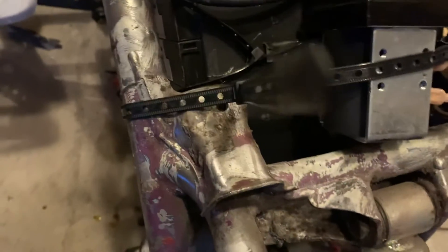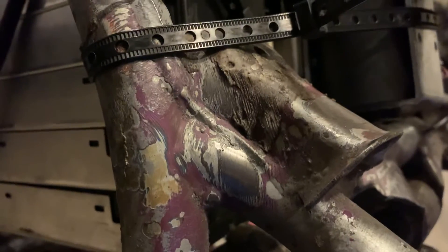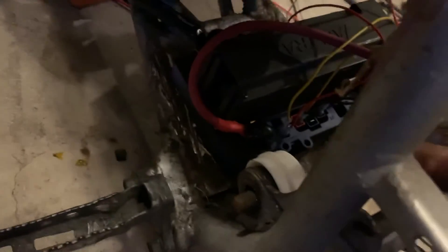You can see as soon as I touch it to the power, watch the controller — you can hear the contactor click on and off. So that turns it on and off. I also have an inline fuse that goes from the contactor to the controller.